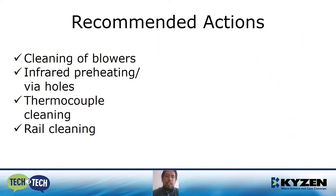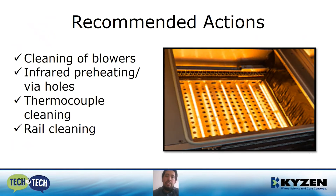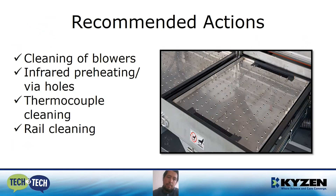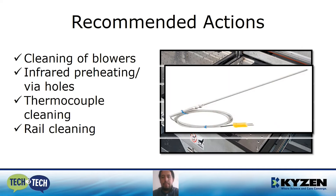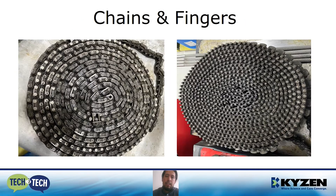Recommended actions: cleaning of blowers — that's how we want them to look. Also cleaning of infrared and preheating elements, the via holes, and the thermocouple. Of course, rail cleaning. There are other factors — the chains and fingers.